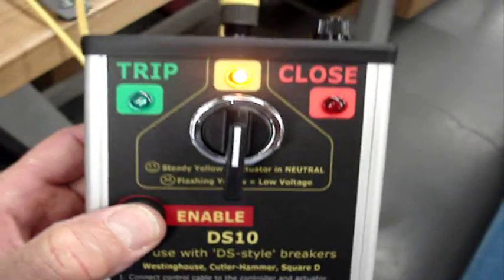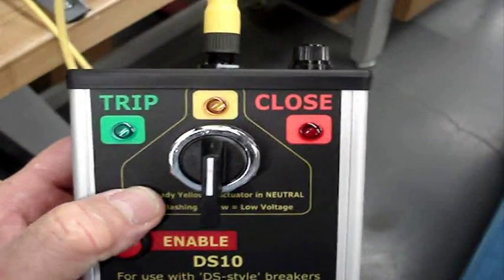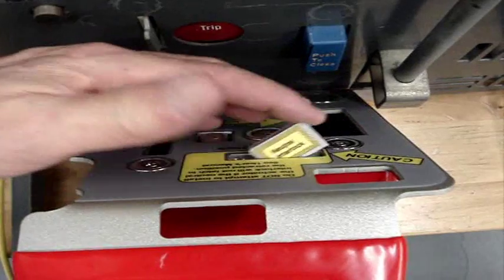Any time the unit is powered, it automatically drives to the neutral position as indicated by the yellow LED. The neutral interlock may then be reset and the actuator attached safely to the breaker.